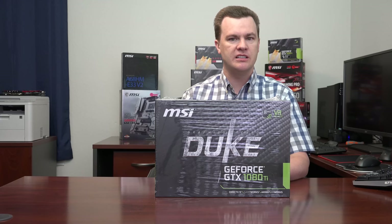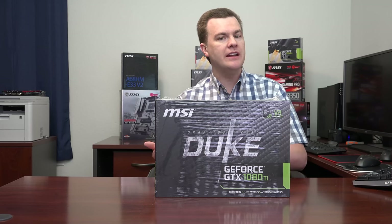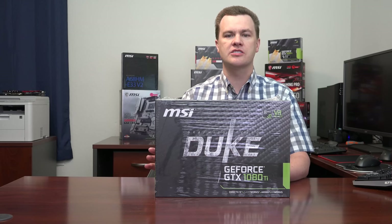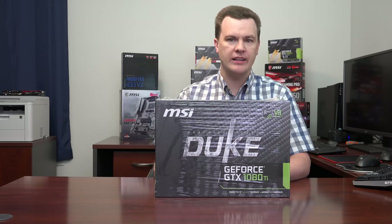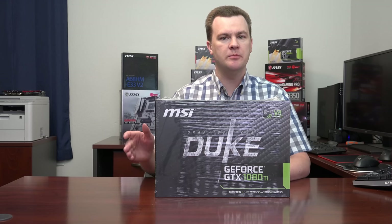A lower-end card will become obsolete sooner. One of the benefits of buying a good card like this is you may get three to five years of gaming out of it depending upon your tolerance for resolution, refresh rate, and game detail settings. All graphics cards fall by the wayside at some point, but by spending more you put off when you need to upgrade. Now let's open this up and see what the card looks like, then I'll talk about games, resolutions, comparisons, and show some benchmarks.